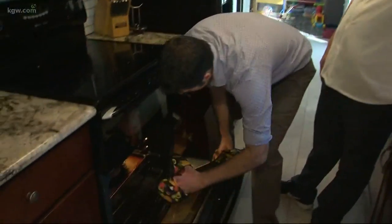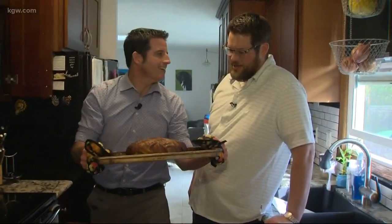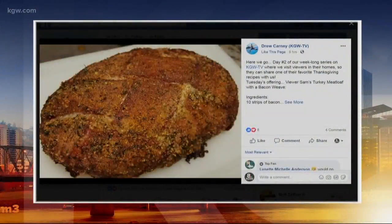Into the oven it went, and out of the oven it will come. Let's take a look. Oh yes! Sam, do you like it? Oh yeah. It is the turkey meatloaf with a bacon weave. I mean, that's the greatest meatloaf I've ever seen. Absolutely beautiful. A beautiful meatloaf — who knew?